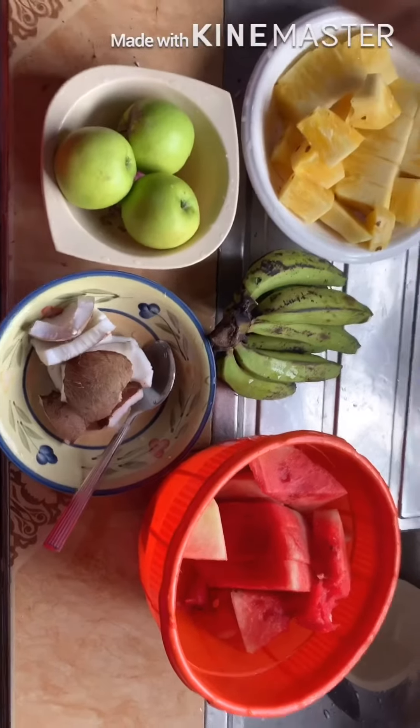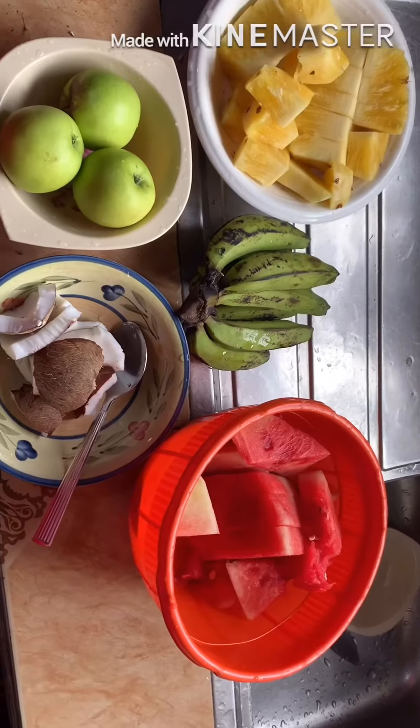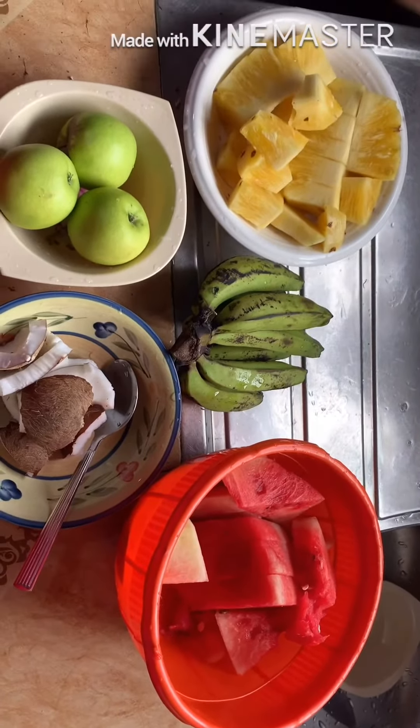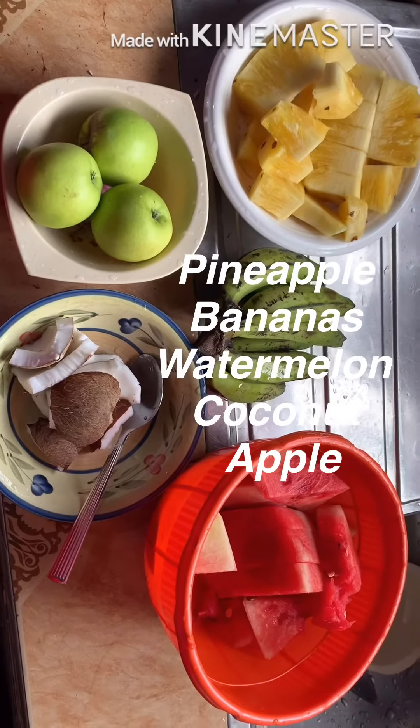Those are the ingredients we're using to make the fruit salad. I have penipu, banana, watermelon, coconut, and apple. Sorry, my recordings are gone.